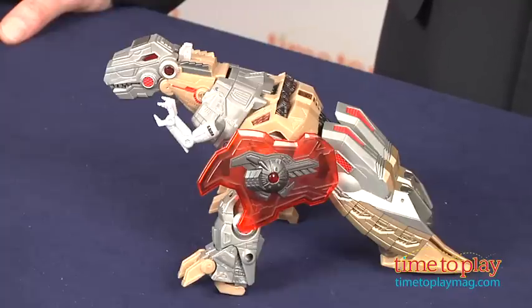Hi, it's Chris the Toy Guy from TimeToPlayMag.com and this is Grimlock, one of the good guy Autobots from the Transformers Fall of Cybertron line.